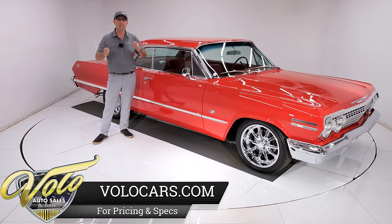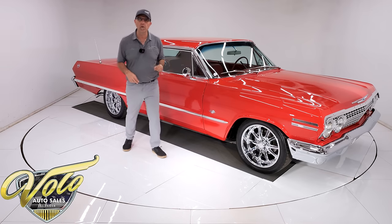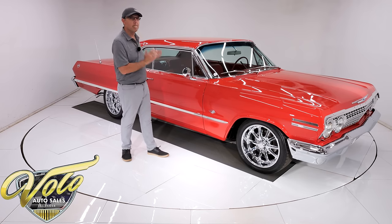Every nook and cranny, nut, bolt, clip — anywhere you look, it looks brand new, not even dusty. Under the hood is a 454 motor. It's got a turbo 400, vintage air, and four-wheel disc brakes. This thing is amazing.